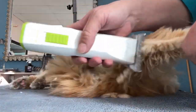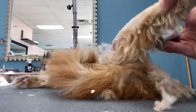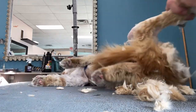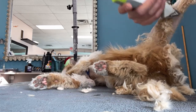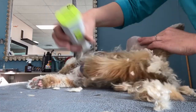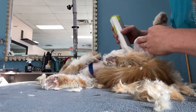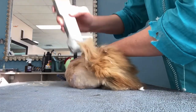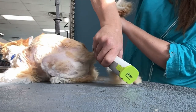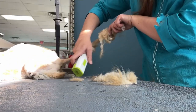We are getting close. Cats turn murderous when you're shaving their legs, especially their back legs. As you can see, she gets a little feisty here. I think she knows what's best. One giant mat on her rear, then the tail. Oh, her poor tail — poor kitty.